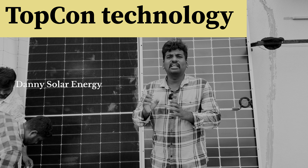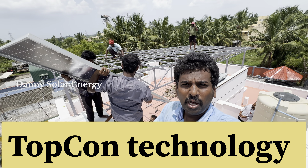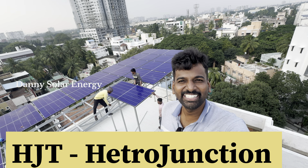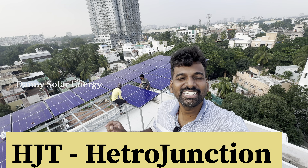If you want to see a solar panel, it's called Topcon Technology. I'm telling you in all the videos that right now, at the end, the Hetero Junction Technology has come.